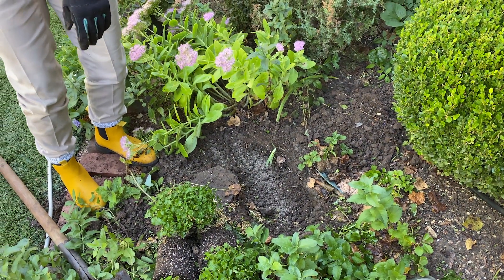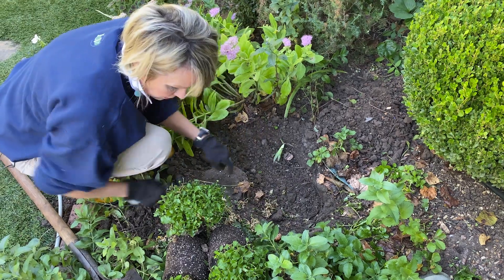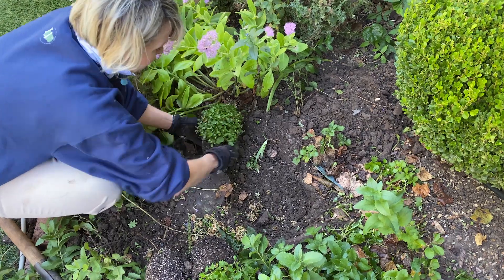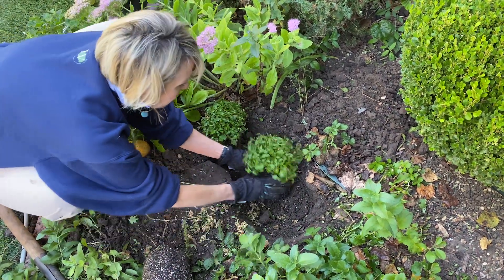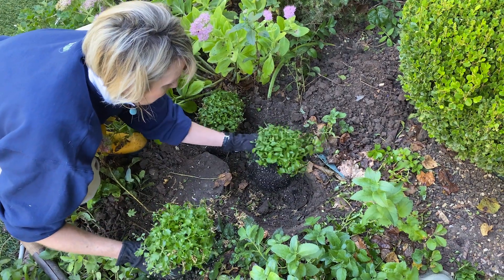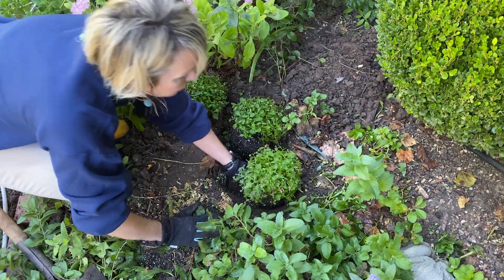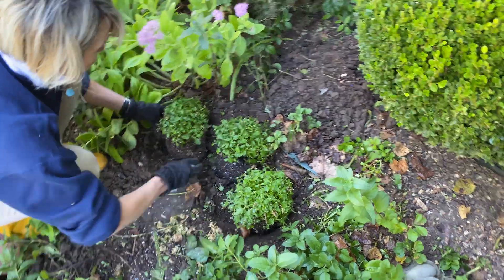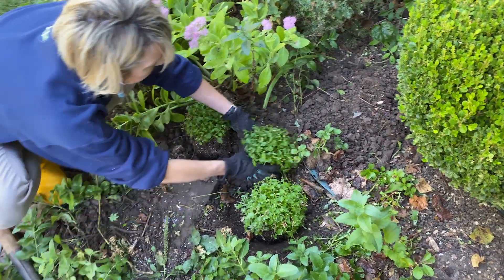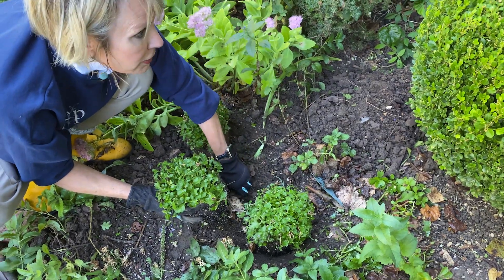Fall is the perfect time to do this, though of course you could do it in the spring. I'll rough up that soil a little bit and plant these at the same level they were growing in the pot. I'm going to space them evenly — I think that's really going to be beautiful blooming white against that dark green topiary boxwood.